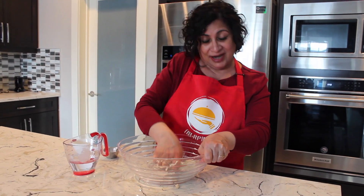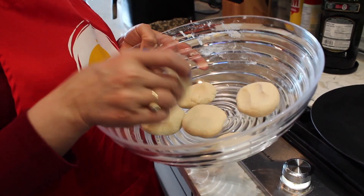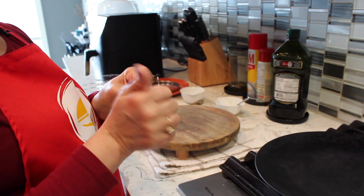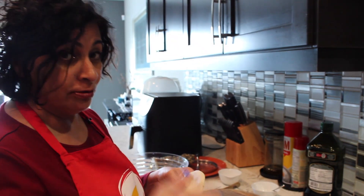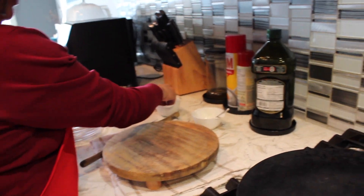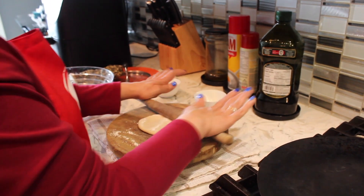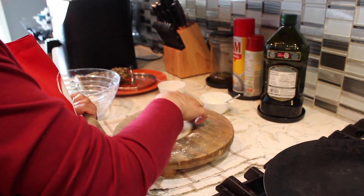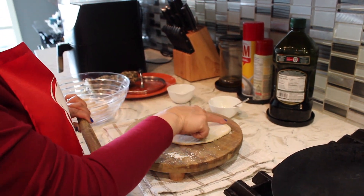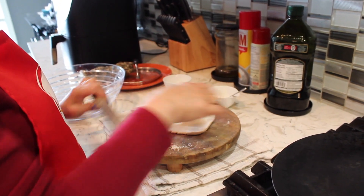I'm going to rest the dough for 10 minutes and then we'll make chapati. I made balls the way we do with normal chapati — approximately six chapatis will be made. Now I'm going to roll it. This chapati is not going to roll easily because it doesn't have any gluten, so we'll have to put in a little effort and it won't be perfectly round. The edges are very rough here, unlike our normal chapati where the edges are very smooth.